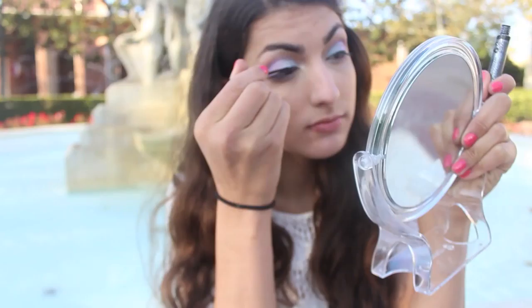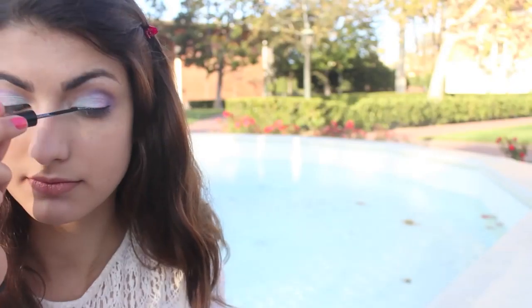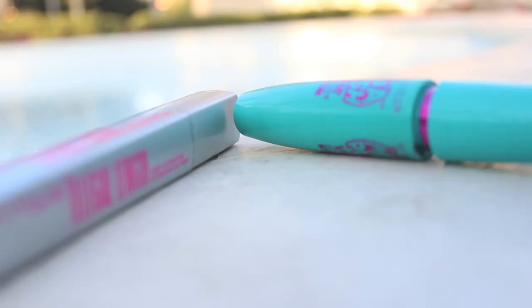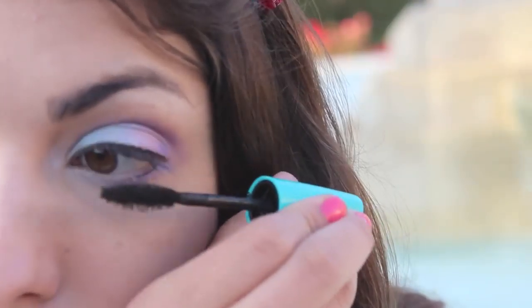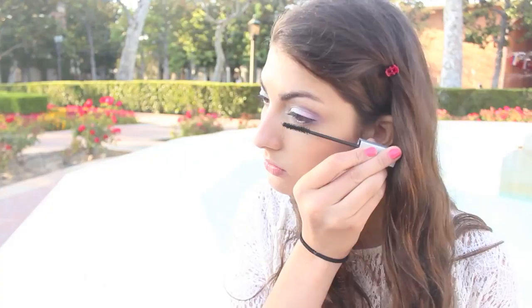I've been fairly obsessed with sparkly liquid liners lately, so apply some of that to your upper lash line. Then take a volumizing mascara and apply it to both your upper and lower lashes. Apply a lengthening mascara just to the outer part of your lashes to give it more length.